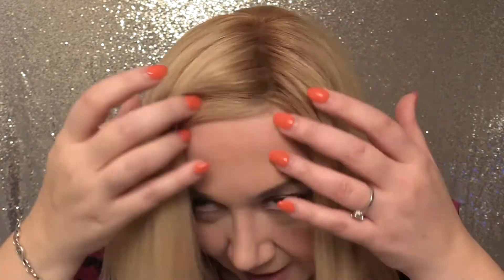The hair density is very natural on this, in spite of how long it is, and it has a really well-made cap. Let me show you this lace front.